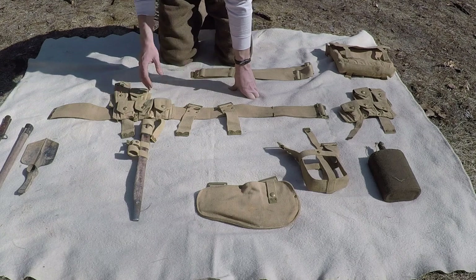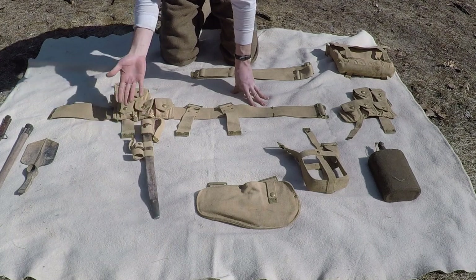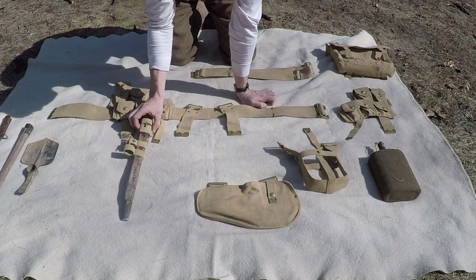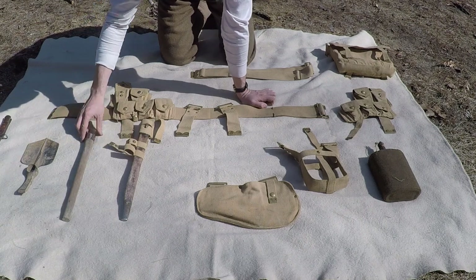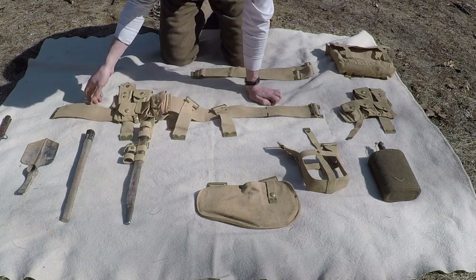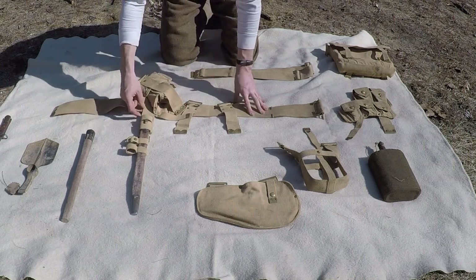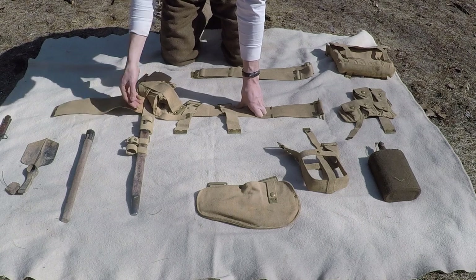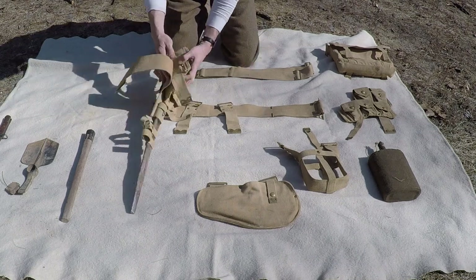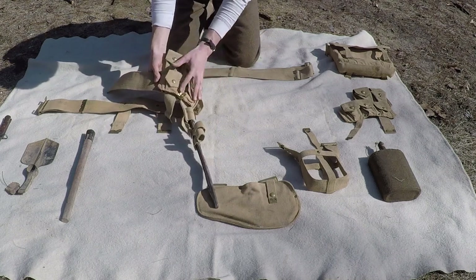So once you size your belt, you're going to attach your bayonet frog — which will probably not have a scabbard in it, it's just going to be this piece here — and then your frog for your e-tool handle, which just attaches together by a simple buckle system in the back. You're going to slide that on, and I sit mine right in the middle of my left-hand side.